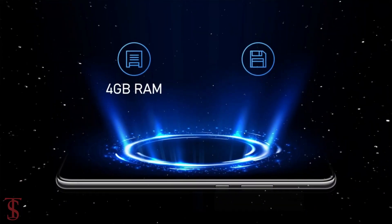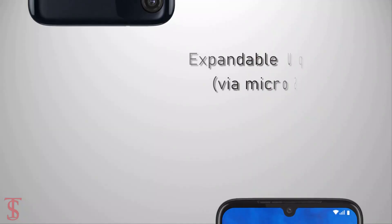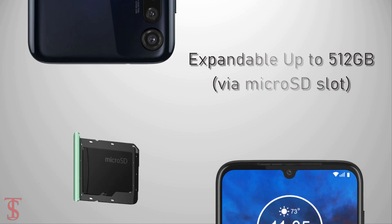The smartphone packs 4GB of RAM and 128GB of internal storage that is expandable up to 512GB via a microSD card slot.